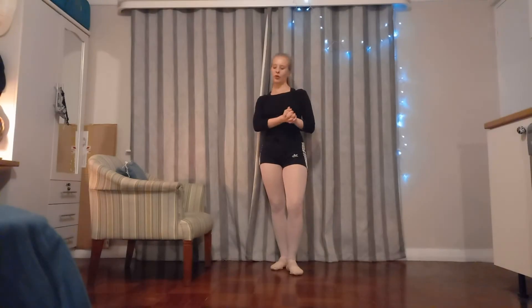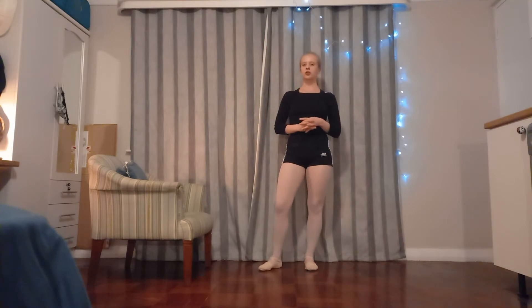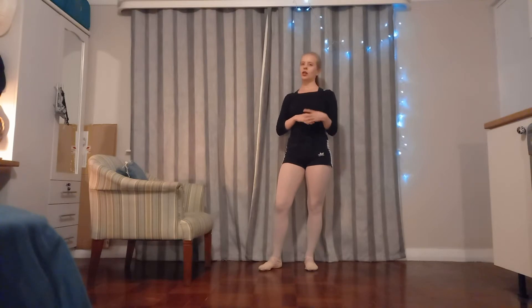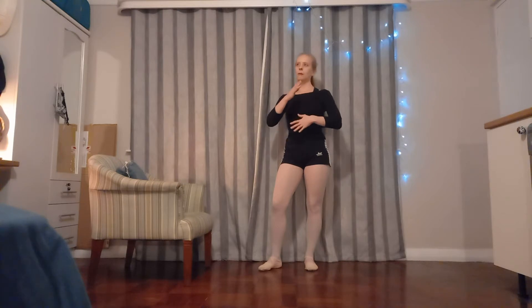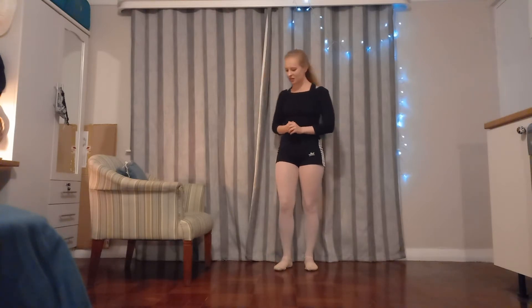Hi guys! Today we are going to do a slightly different stretching routine — a chape or lounge chape, whatever you have. It's going to be a bit more ballet bar inspired, and we are going to work on some basic stretches that are the foundation of exercises to help us lift our legs higher up into the air. Let's get started.